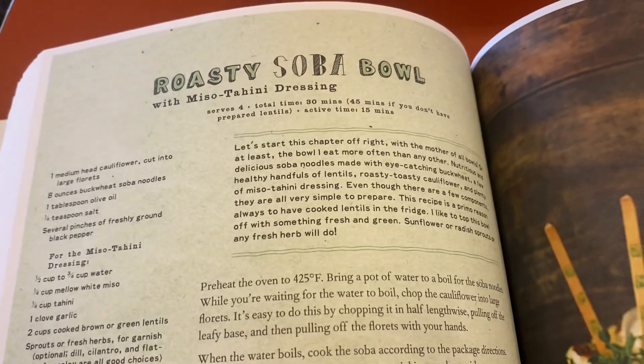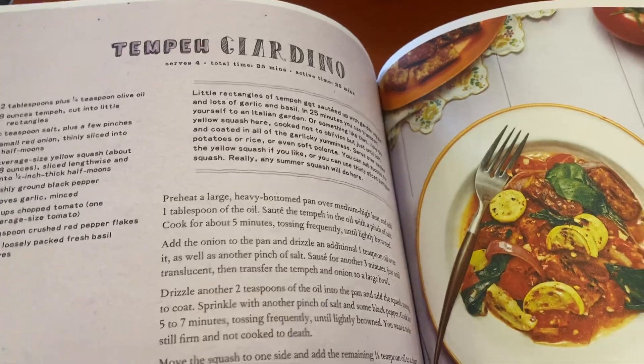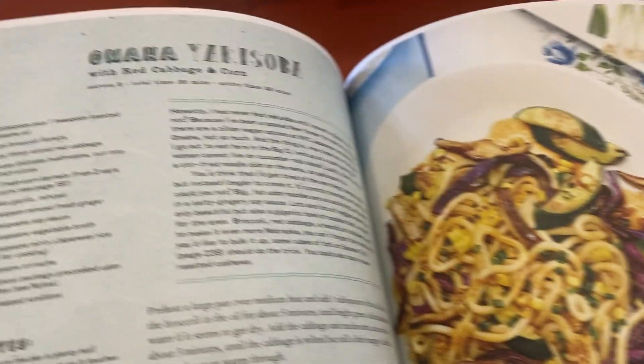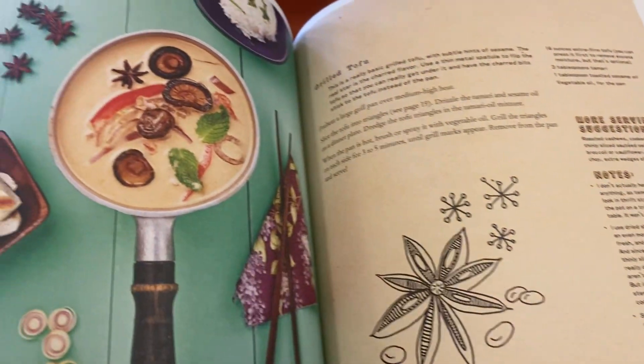She has great combinations. They're just really filling. That's a soba bowl, so soba noodles. The preparation is really good. The pad thai. They're cool noodles I've never seen before and really hearty stuff.